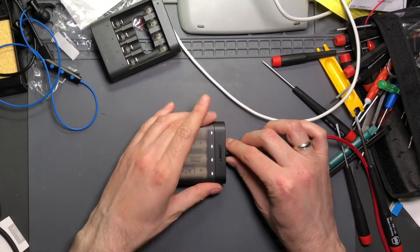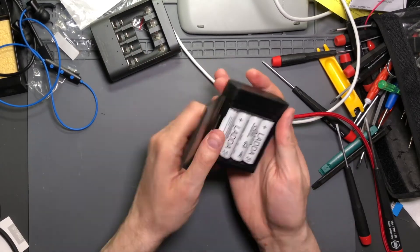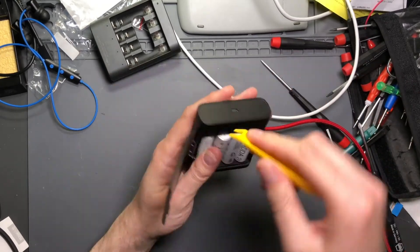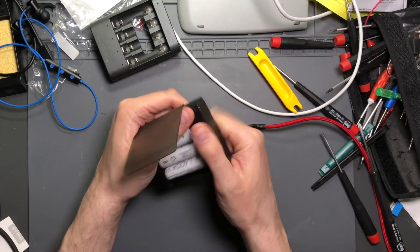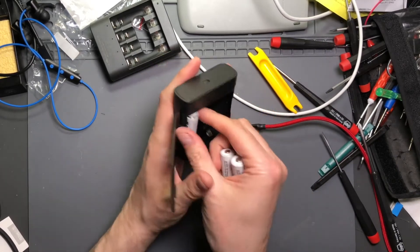Hopefully that answers that question — if not, leave some comments. With that out of the way, let's see if we can figure out what's going on with this charger, because I like it and I use it often. My solution so far for many months — it's a little embarrassing — is just to keep going up to it and squeezing the enclosure when it turns off while it's charging, and then it starts back up again.